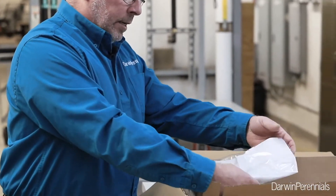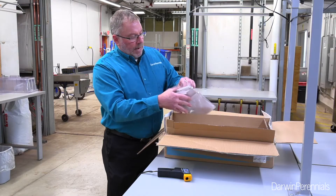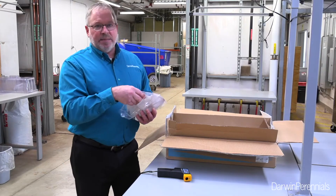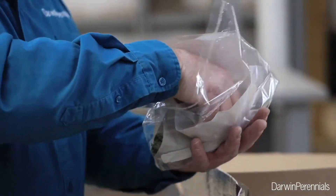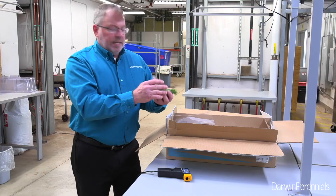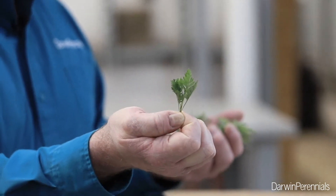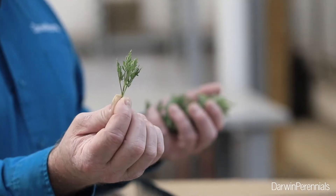We see neatly packaged cuttings here, and here is our bag of Artemisia Olympia. As I open this, I want to be aware of the moisture inside the bag. We include paper inside the bag to absorb extra moisture. Artemisias can tend to be sensitive to extra moisture in shipping, so we try to get them nice and dried out. Inside the paper, we've got neatly organized cuttings. Artemisias can tend to get too wet and get black bacterial spots on them. As I look at these, I don't see any spotting, any leaf distortion, or any yellowing of leaves. This is a really good spec, and these should propagate really nicely.